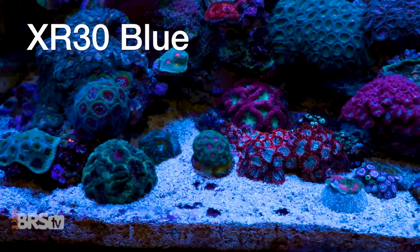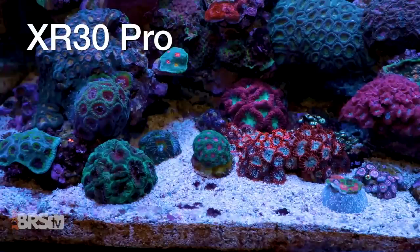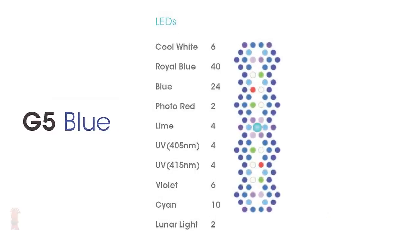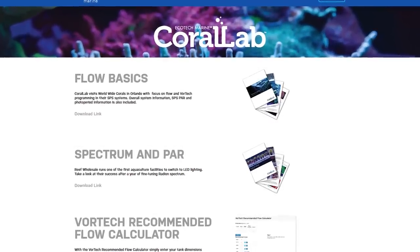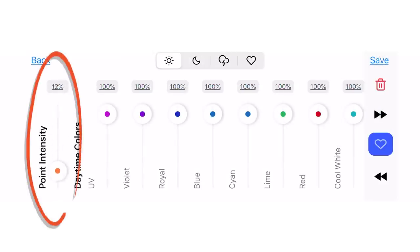Before we get into the testing and data, here's the first piece of info to help you decide whether the Radeon Blue is the right light for you, or if you might want to consider the Radeon XR30 Pro. The answer is simple: if you like a tank with more blue hue synonymous with Ecotech's popular AB Plus spectrum, go with the Radeon Blue. If you favor more of a white spectrum look, the Radeon Pro is for you. Either can be adjusted, but the Radeon Blue is optimized so you can run all eight controllable channels at 100% and simply adjust the overall intensity to hit your desired PAR range.